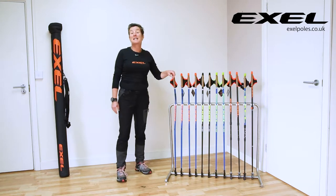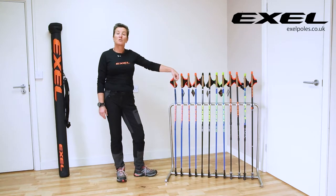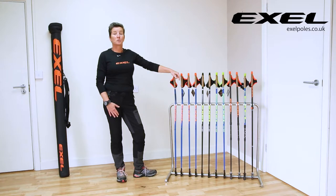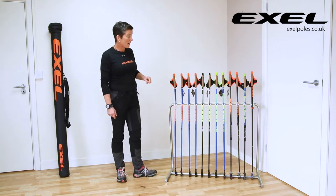Hi, my name is Karen. I'm going to be here from XL Poles in the UK. I'm also a Nordic walking national coach, so I train people to be Nordic walking instructors, and I love Nordic walking myself. I'm here to talk to you about the 2018 pole collection from XL.